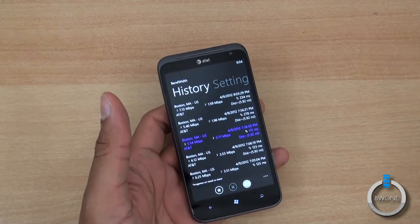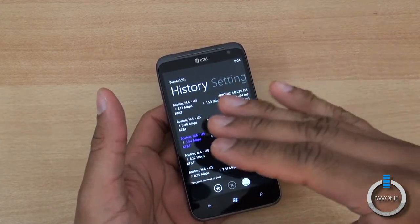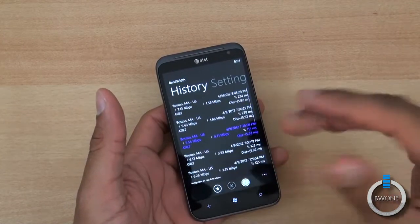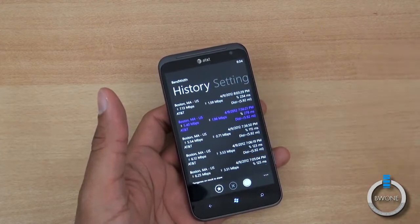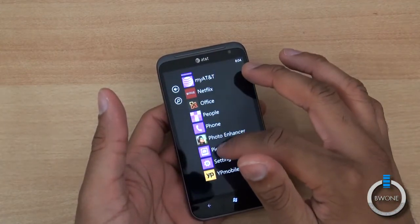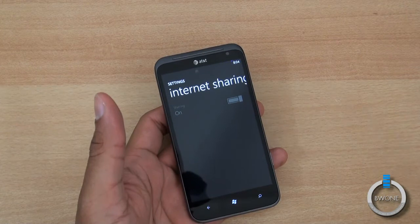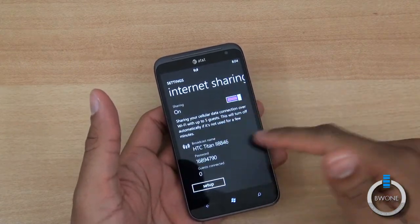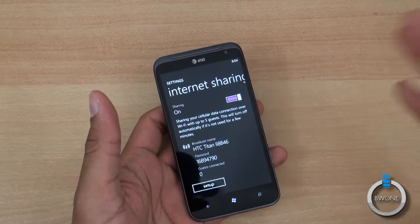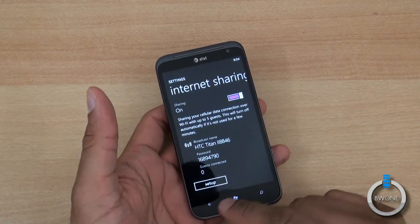We haven't seen the 10, 11, 15, or even 30 megabits some cities are getting. I saw speeds of about 15 to 18 on the Lumia 900, but didn't get those speeds here due to some issues getting LTE provisioned during the review. You can also go into settings and activate internet sharing with just the flip of a switch — the built-in hotspot feature supports up to five devices and you get those fast LTE speeds shared over Wi-Fi, usually faster than most hotel Wi-Fi.